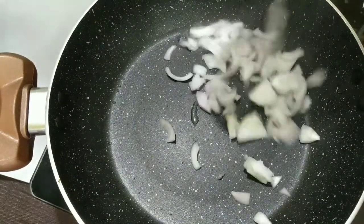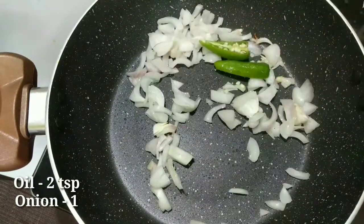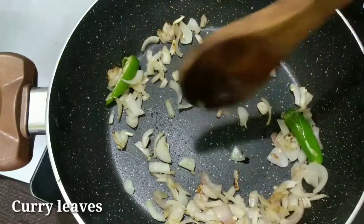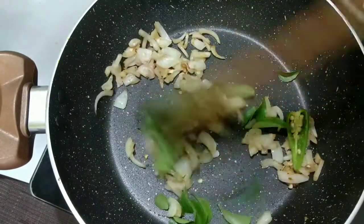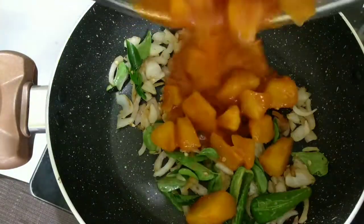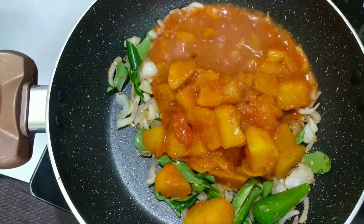Put a cup of water and paste it in a bowl. We will mix it in a cup of water. If you want to use a glass of water, you can use a glass of water.